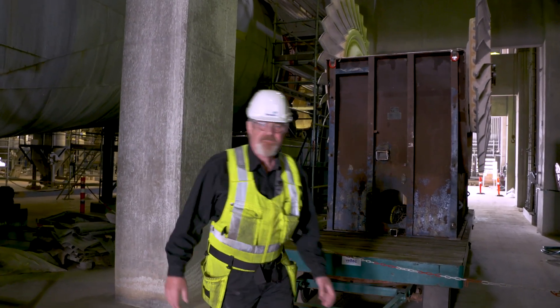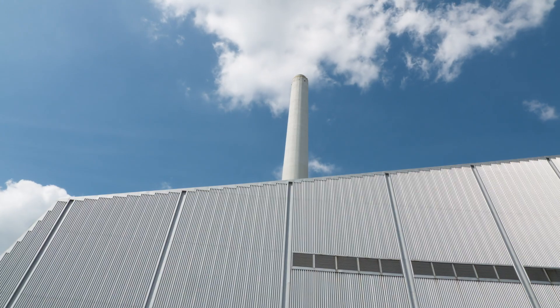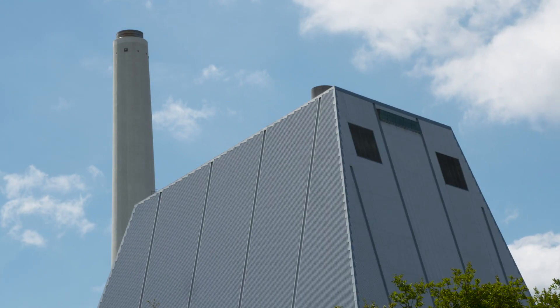For this project, we have a timeframe of three months. The plant has to be up and running, making electricity for Denmark and heat for Copenhagen. That means we have to be accurate, efficient, on time, and there's no room for mistakes.